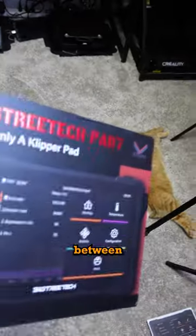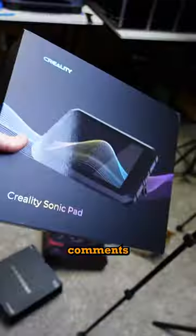If you want to see a comparison between the Speeder Pad, Pad 7, and the Sonic Pad, put some comments down below.